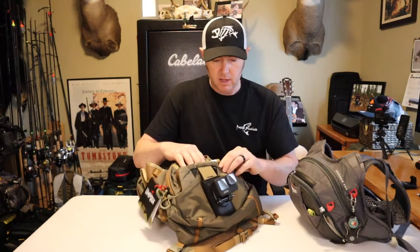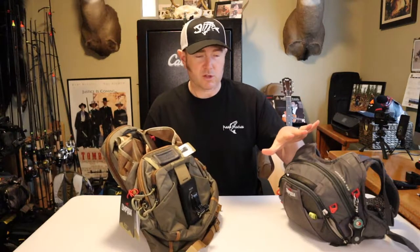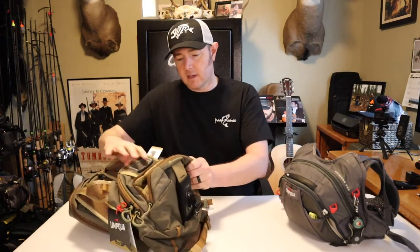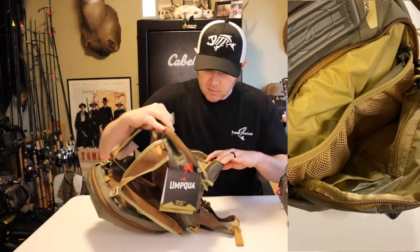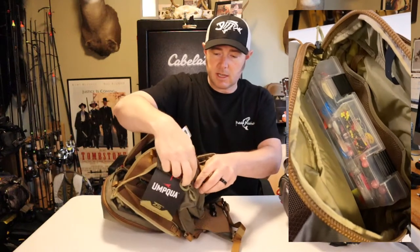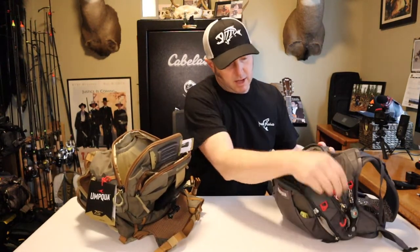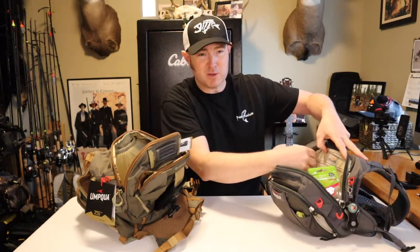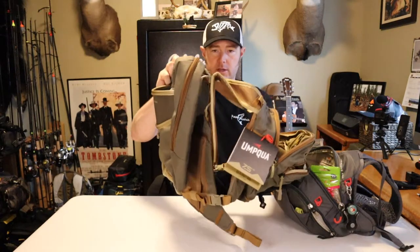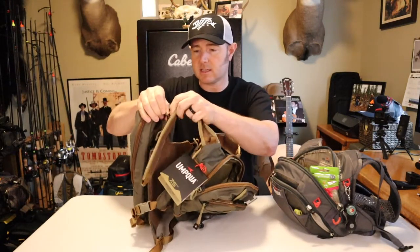As I transfer my stuff from my old trusty Overlook 500 to this new one, I'll go over the features of the new one. The front pocket looks about the same as my old one — almost identical. The main pocket is a little bit different; it looks like it has one less pocket.